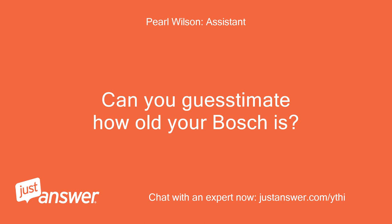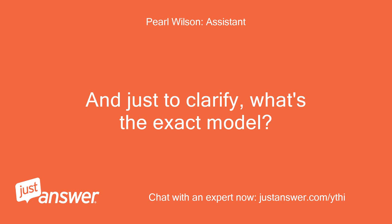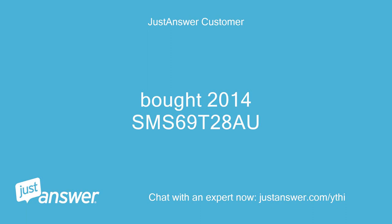Can you guesstimate how old your Bosch is? And just to clarify, what's the exact model? 2014 SMS-69T28O.